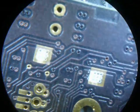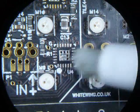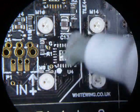If you forget, you can always scrape it off with a scalpel. First, plenty of flux — you can never have too much flux.